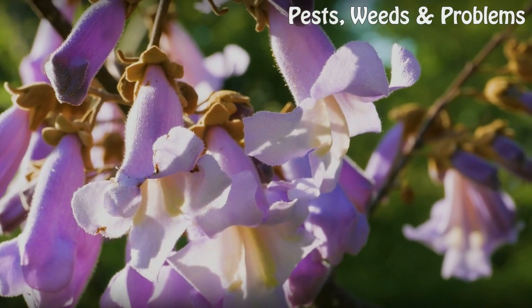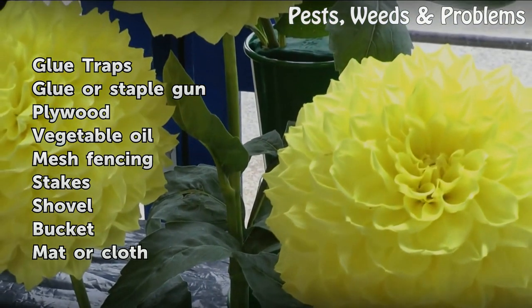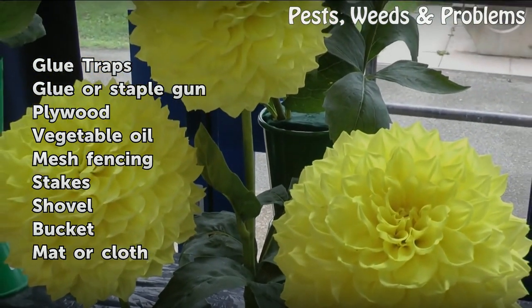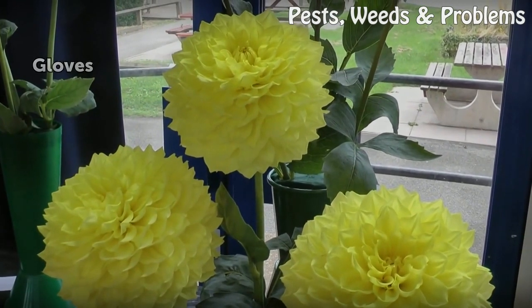Things you'll need: glue traps, glue or staple gun, plywood, vegetable oil, mesh fencing, stakes, shovel, bucket, mat or cloth, gloves.